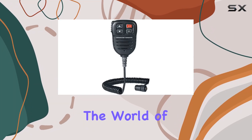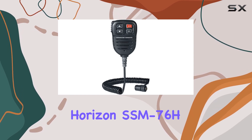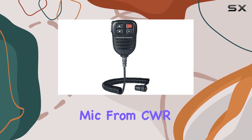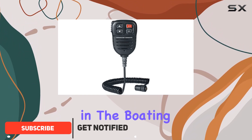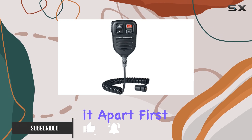Today, we're diving into the world of marine communication with the Standard Horizon SSM76H mic for GX6000. This compact yet powerful mic from CWR Wholesale is making waves in the boating community, and for good reason. Let's break down what sets it apart.